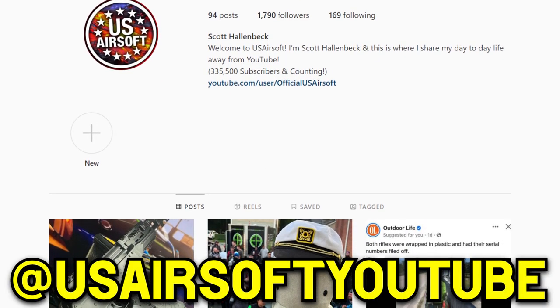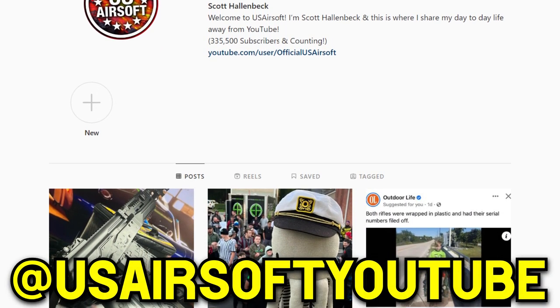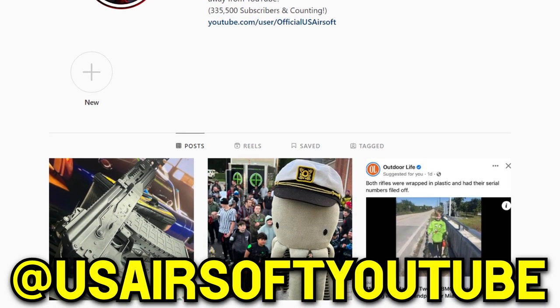We actually lost our old Instagram account, so make sure you're actually following me there. You'll definitely want to follow the US Airsoft Instagram, as this ENL AKS74U will be the next giveaway happening there, and anyone in the world can win it. So I hope to see you all there.